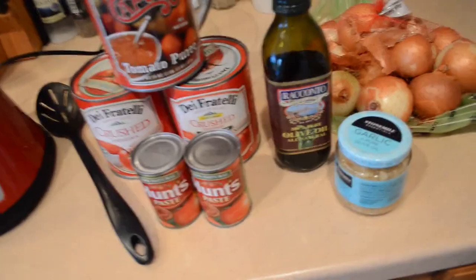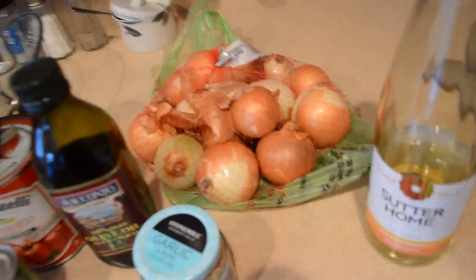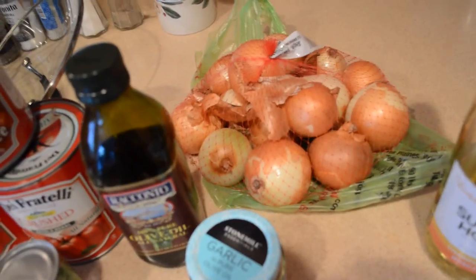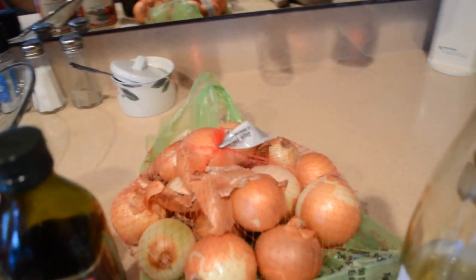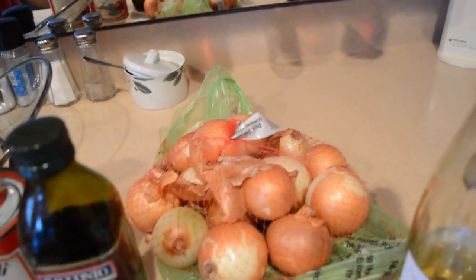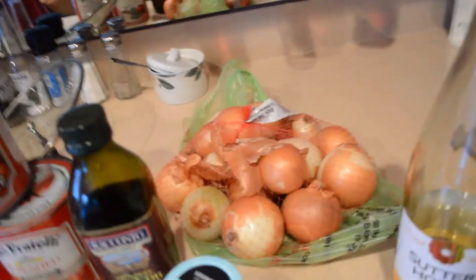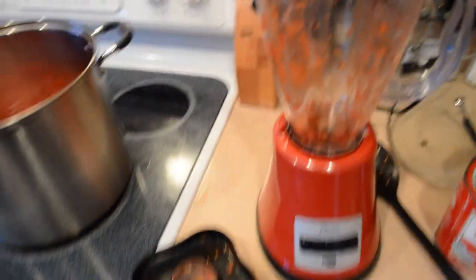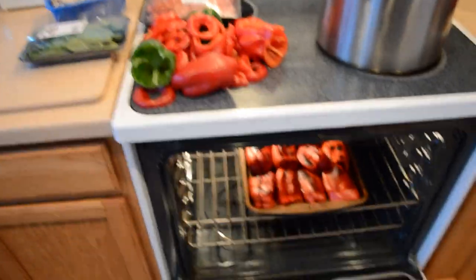We're also going to dice up and blacken anywhere from five to six onions — these are smaller yellow onions, so adjust accordingly for larger ones. I do like onions and garlic, so there will be a lot of that present. You're going to save about two cups of those diced blackened onions and throw them in the blender and puree them, just to add that onion flavor throughout the sauce.